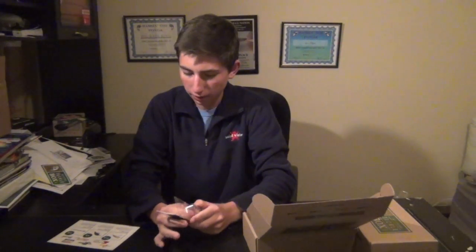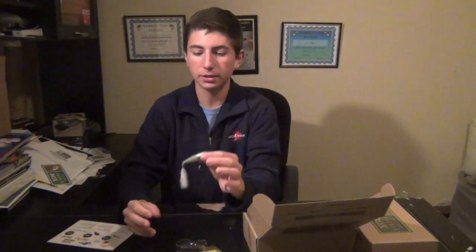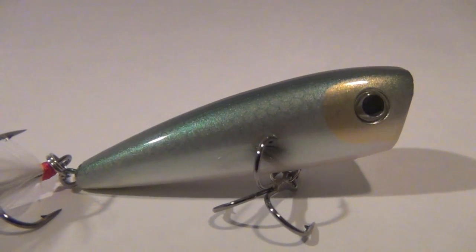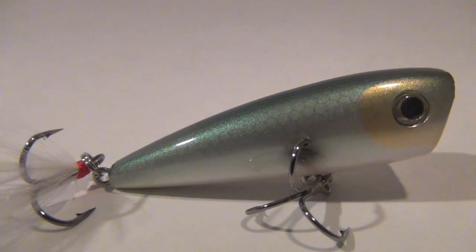Then we got a Lake Fork Magic Hopper. This is the first Lake Fork Trophy Lures popper or hardbait that I've ever tried. It's got a realistic finish to it and a feather on the back. Definitely a great summer bait — I'm really excited to try that.